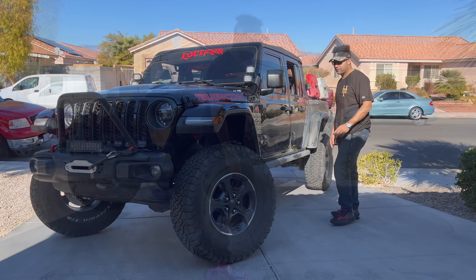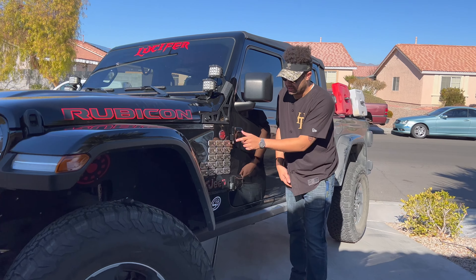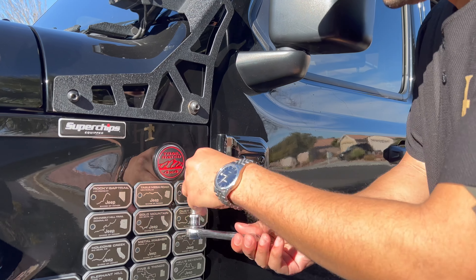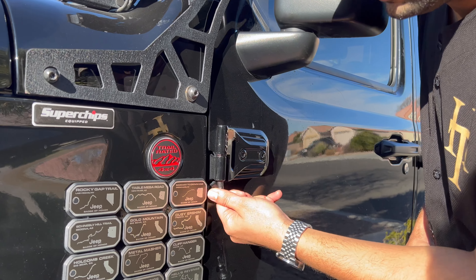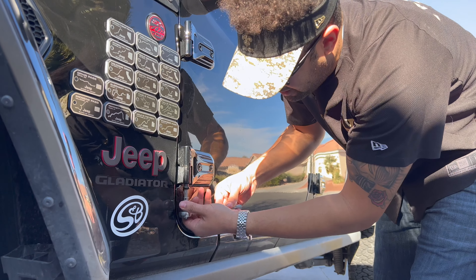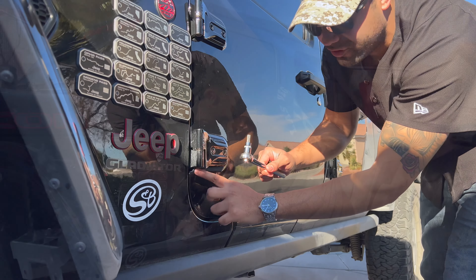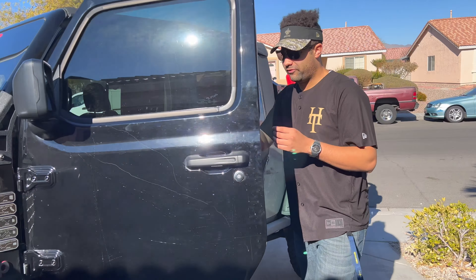For the first step, you're going to see it's indicated right where it says T50. Take your T50 and loosen it the rest of the way, then take these little caps off. I also highly recommend, depending on how thick your socket is, to go ahead and put a towel or something between the hinge itself and your door.